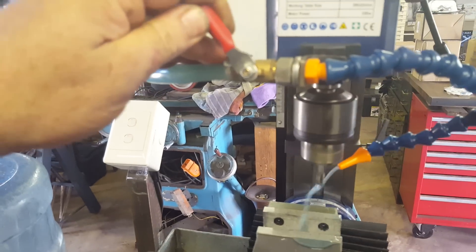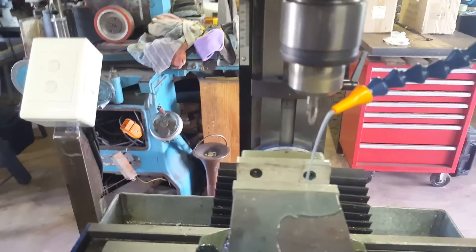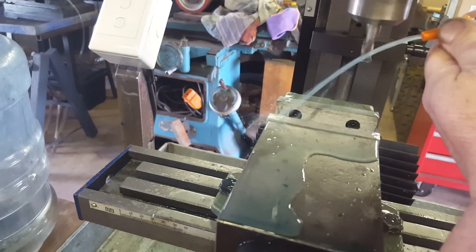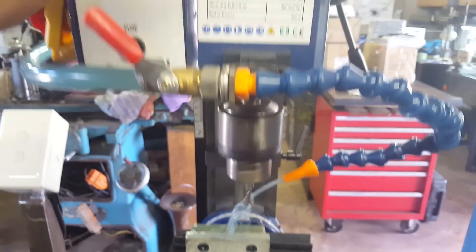And now she spits. With this one I can obviously regulate the amount of water — oh crap, that's too much, on the floor. Don't do that. So you can now regulate the water flow. And obviously there is cutting fluid in the water — water-soluble cutting oil — as spec'd on the machine.